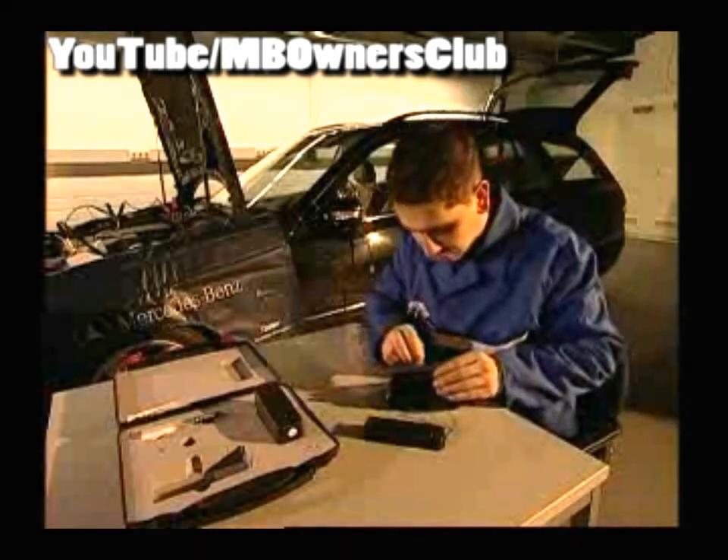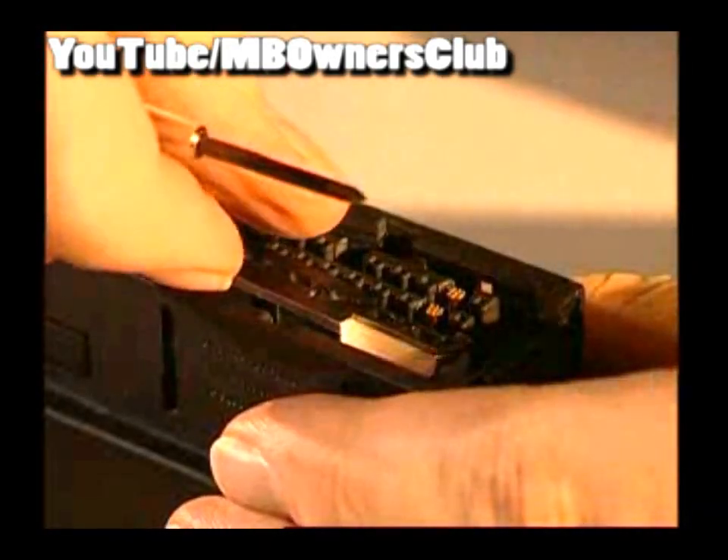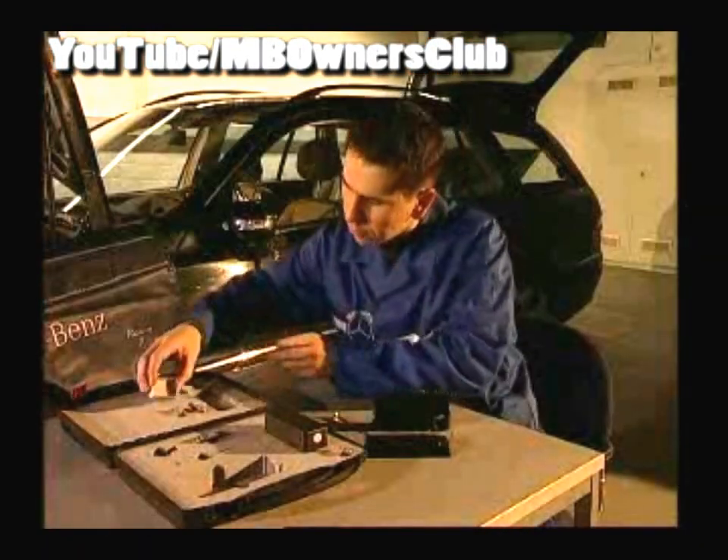Remove the screw with the screwdriver available in the case. Remove the reflector vertically. Please note: the reflector surfaces should not be touched because the functionality could be affected.